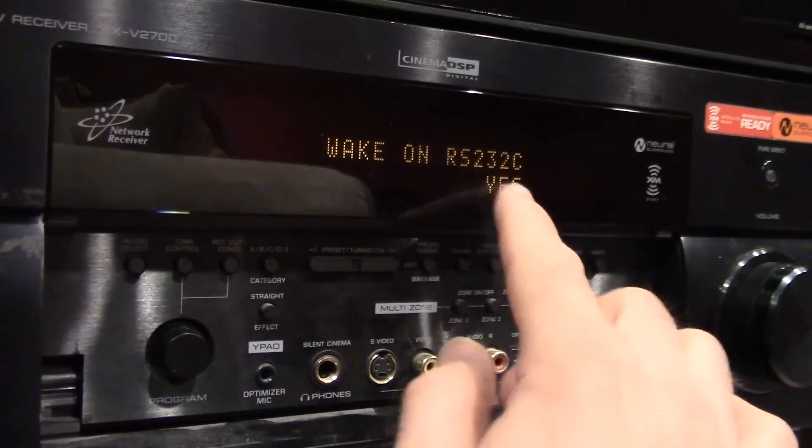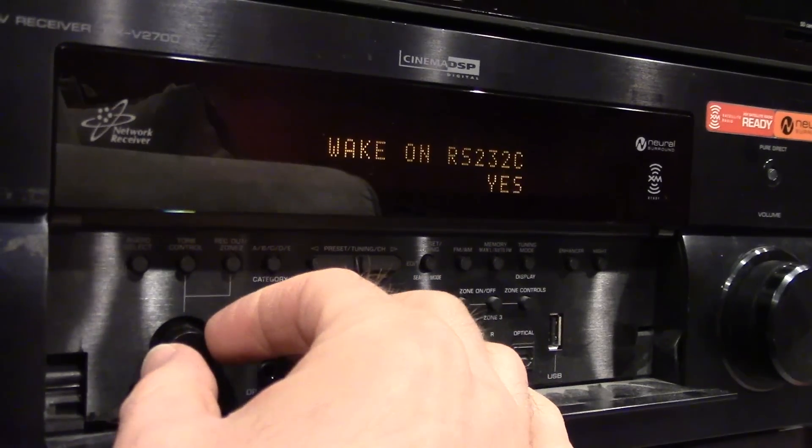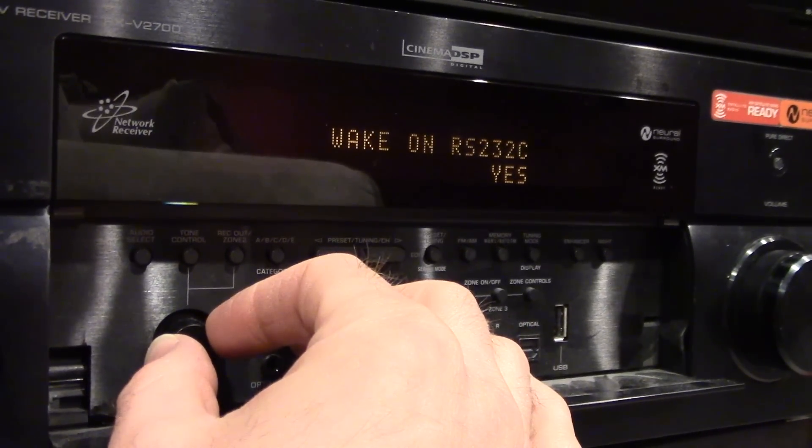This I'm pretty sure is programming for a port in the back or something like that. If somebody knows, they can leave a comment in this section.